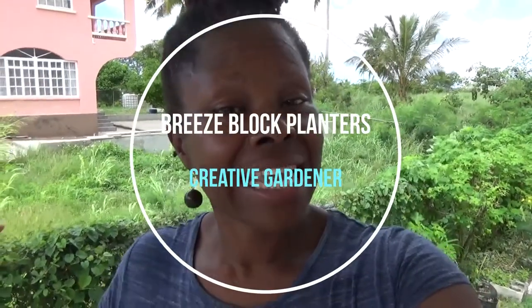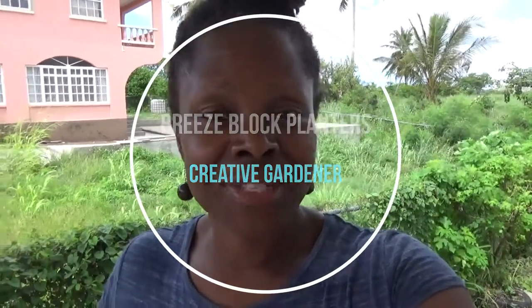Hi and welcome, it's Amanda here, creative gardener. In today's video I'm going to show you how you can use breeze blocks as mini planters. It's looking at how we can use things creatively in the garden and save money basically.